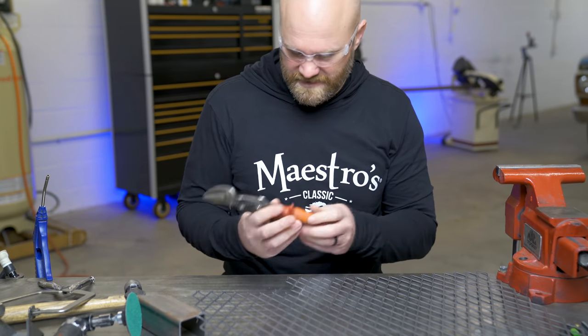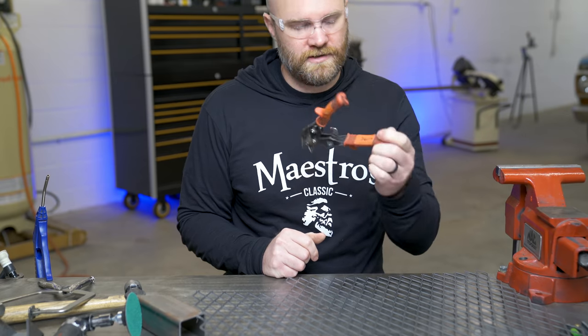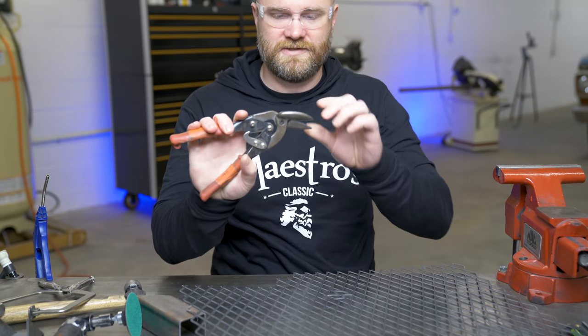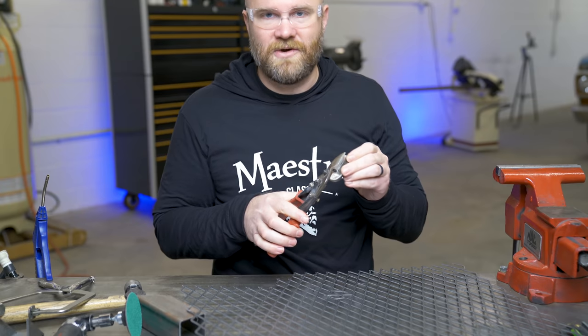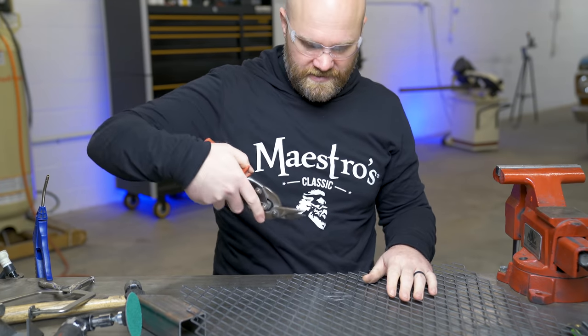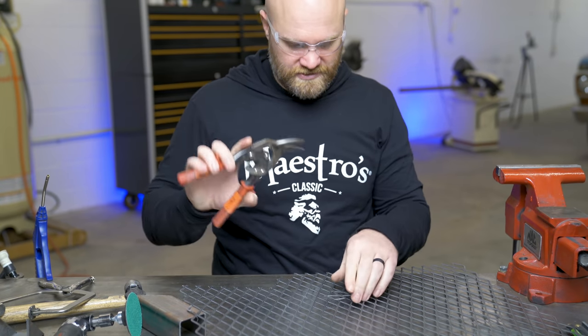This stuff's pretty thin. This is an old pair of tin snips that I've labeled 'wire.' You don't ever want to use a nice pair of tin snips on wire because it leaves little gouges on the blade, and then when you're trying to cut a piece of sheet metal you can feel it and it will leave little marks on your cut, which is no bueno.